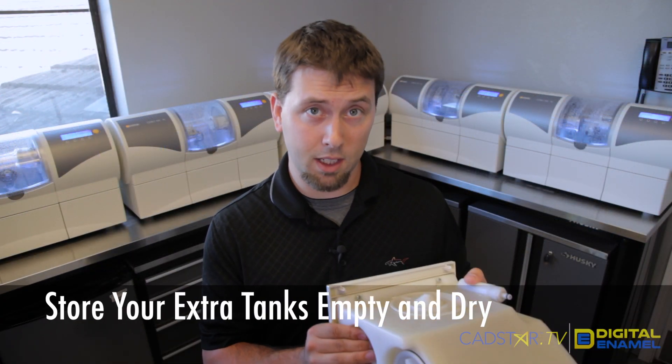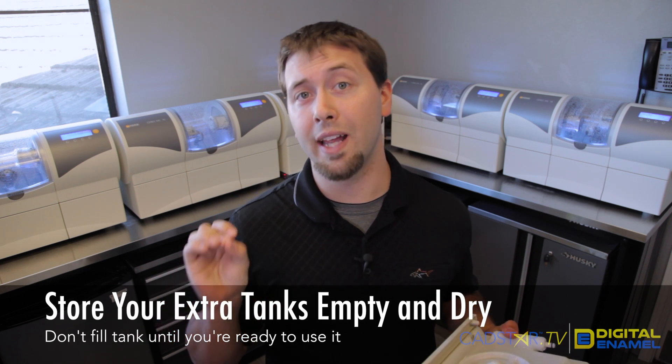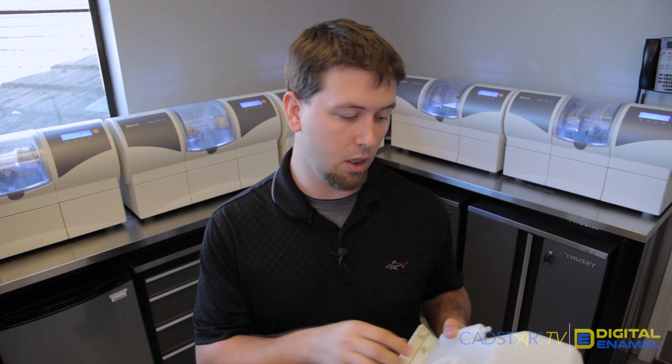If you're not going to use the tank immediately, let it dry out. Sirona doesn't want you to let it sit for longer than a week if it's not being used, so don't fill it until you're ready to use it.